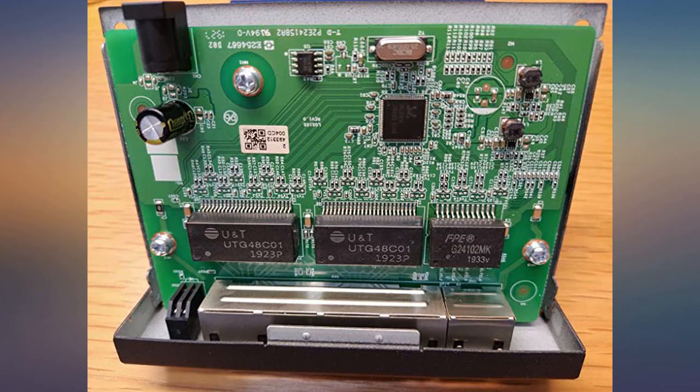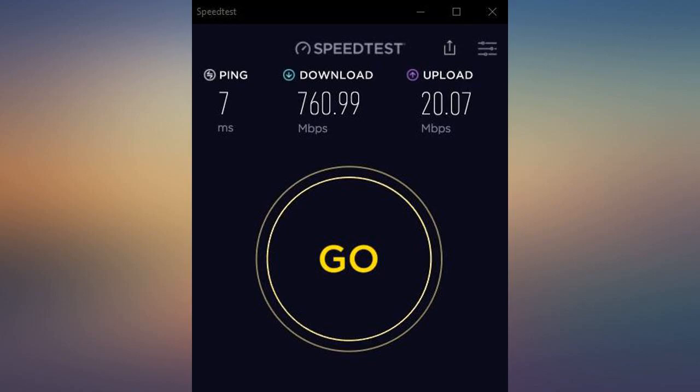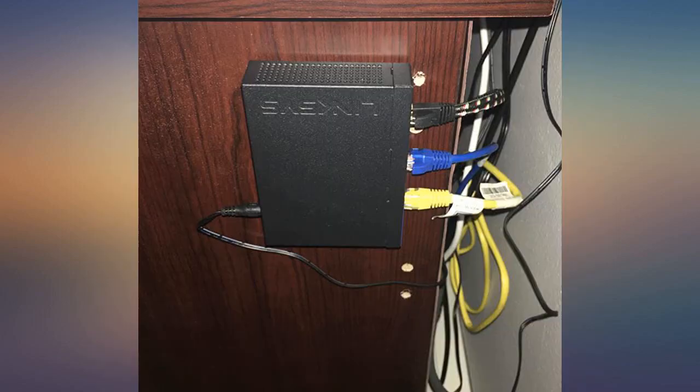It basically just did what I needed, and that was to add more ethernet ports. It was stupid easy to set up — you just plug a cable coming out of the router port directly into the first port. It doesn't really matter which port you pick. Then plug your additional devices into the other ports, and bam, instant extra ports. It came with a CD.